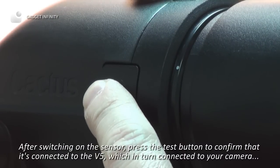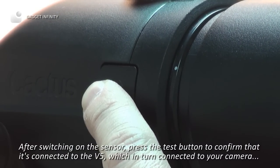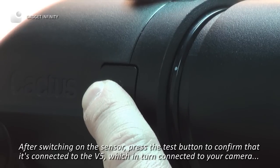After switching on the sensor, press the test button to confirm that it's connected to the V5, which in turn is connected to your camera.